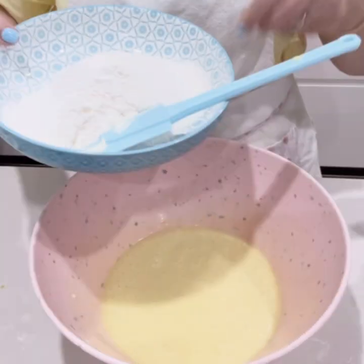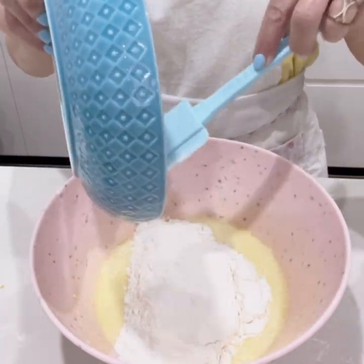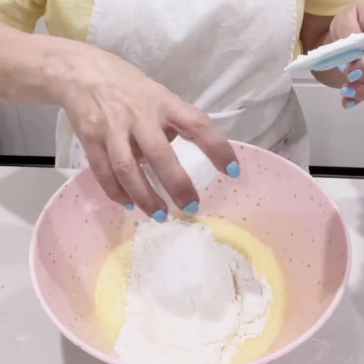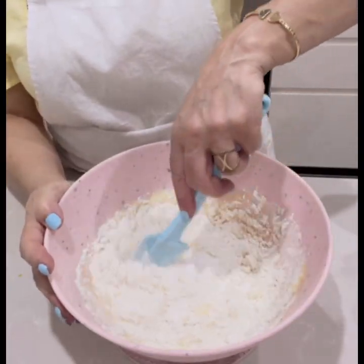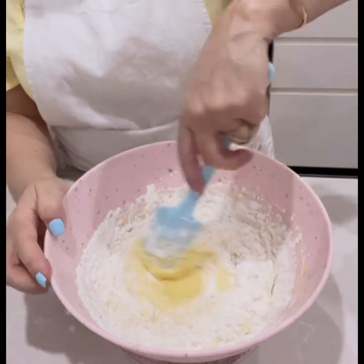Once that's done, add one and a half cups of sifted flour, one tablespoon of baking powder, and a teaspoon of baking soda. With a spatula, combine all the ingredients together and make sure they're fully incorporated.